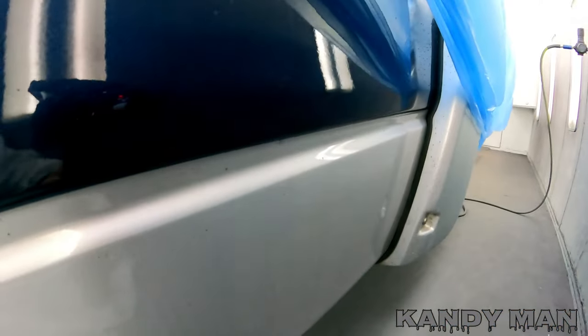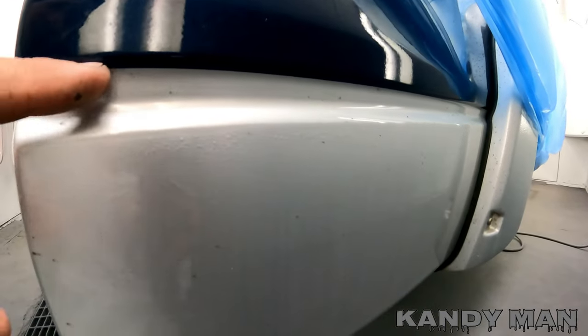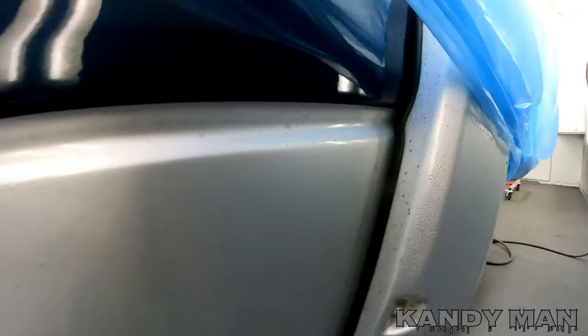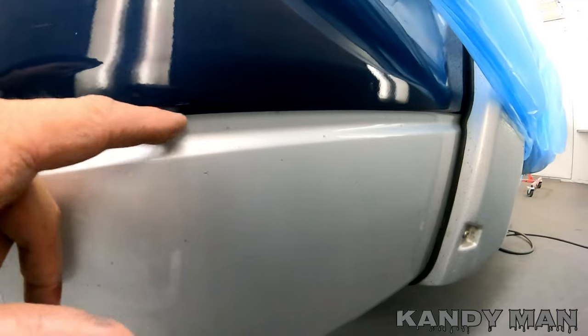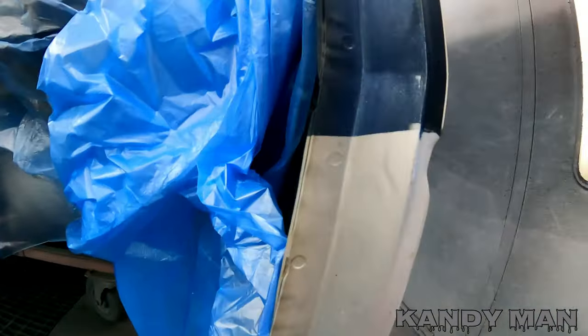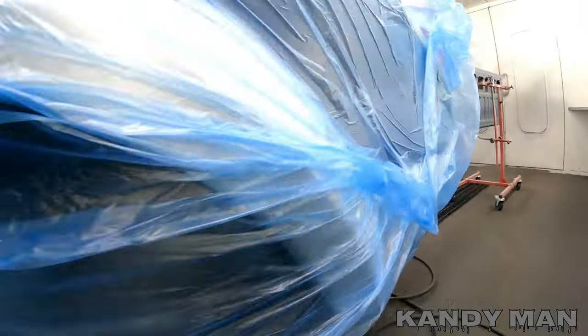I'm checking to see where the actual two-tone line goes, and it's not on this band — it's a little bit further down. We'll make sure we get that in the right spot. This is kind of an easy one because they give you this body line, so you don't have to worry about leveling it out too much. It wraps around the front — let's check out the back and see how it looks.